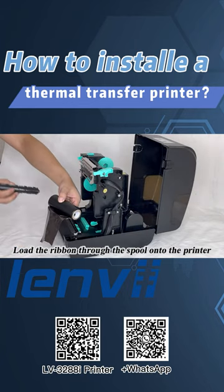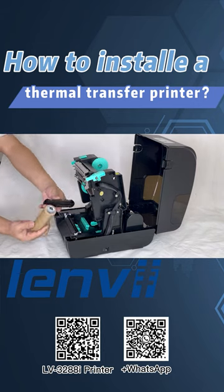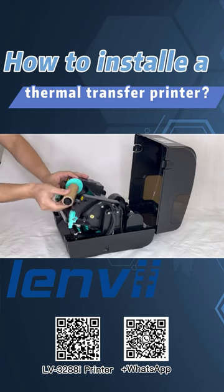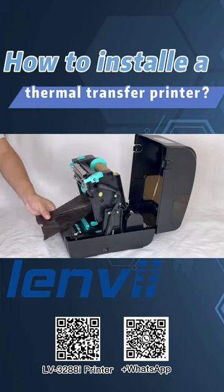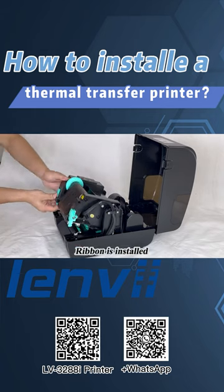Load the ribbon through the spool onto the printer. Then install the ribbon rear. Attach the ribbon to the rear. Ribbon is installed.